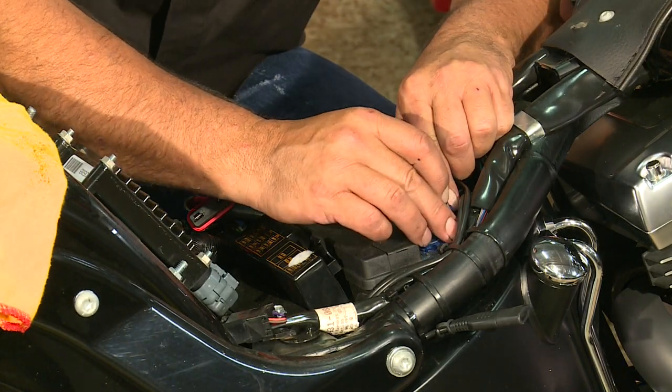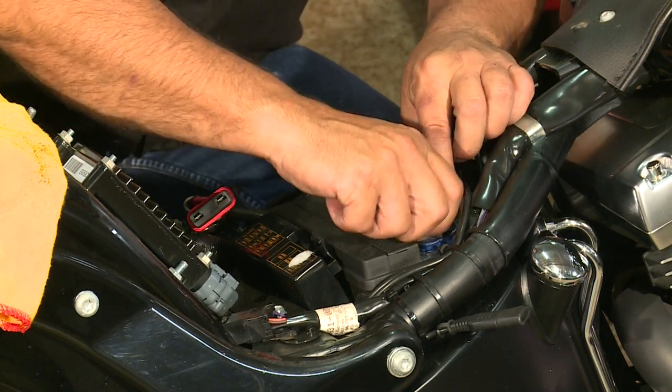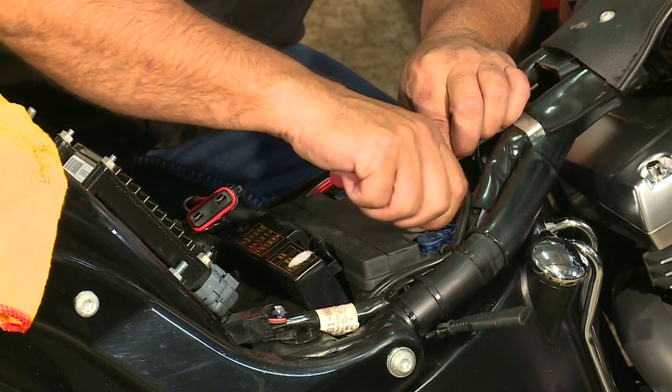I'll put the earth back on. That's the simple technique for disconnecting a battery on a Harley-Davidson motorcycle without setting off the alarm. And finally, once you've reconnected your battery, you'll have to reset your clock as well, which was demonstrated in an earlier episode.